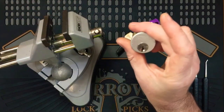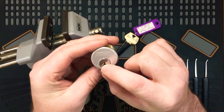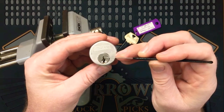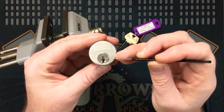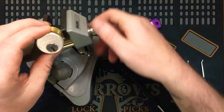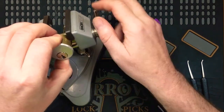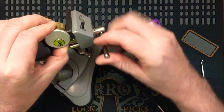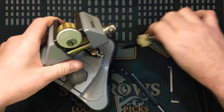I don't think I've picked this one before. Just look at the top of the keyway here. You can see it sort of changes thickness in the top of the keyway where the bitting is on the key. I haven't seen that before, that's really cool. Oh, this has got one of those big cams on the back. I'll mount it in the middle like that - yeah, that will be fine I think.